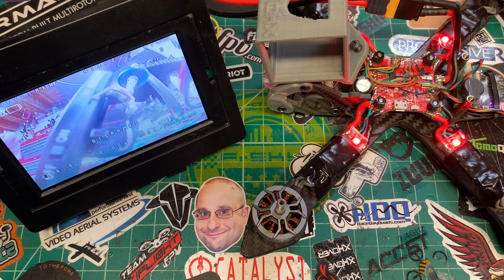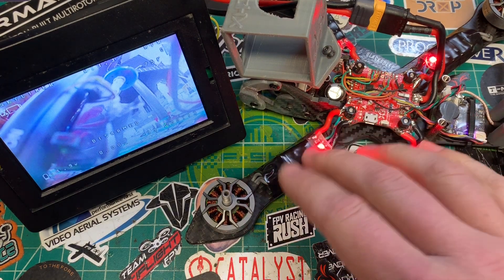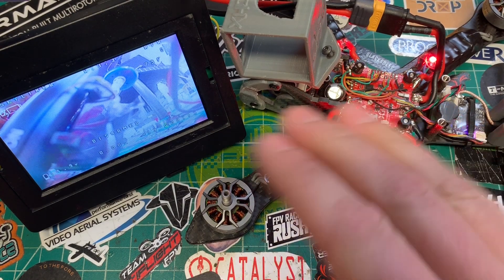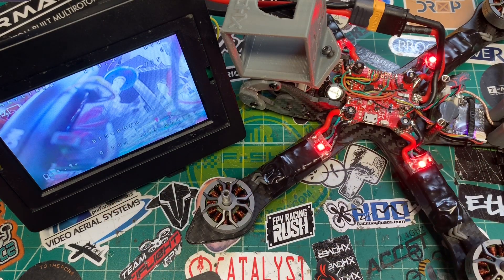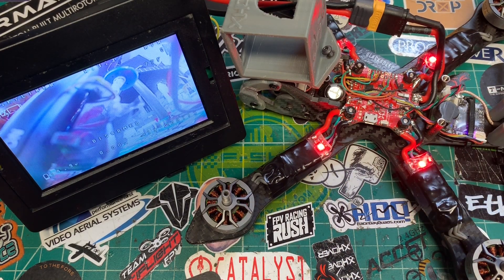I was going to do this all in one video, but I chose to split this up. If you want to see how to install these specific RDQ ESCs, they've got a video on their own now. And then how to use the BLHeli32 app on Android and setting up ESC telemetry — obviously you just watched that because you're here. So, as always, thanks for watching. Keep burning some packs.